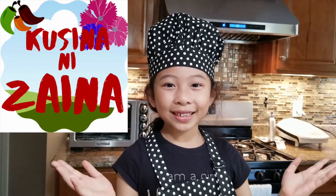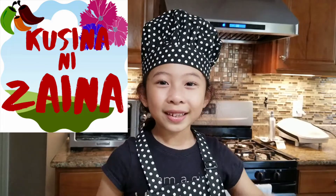Hi everyone! My name is Zayna. Welcome to Casina in Zayna. Today I'm going to show you how to cook steamed rice.